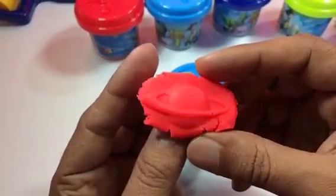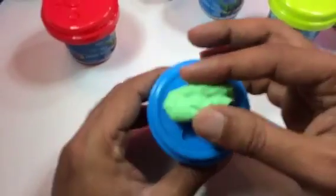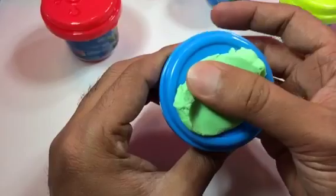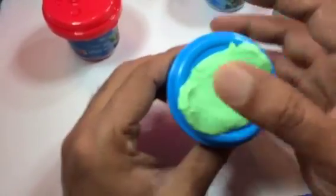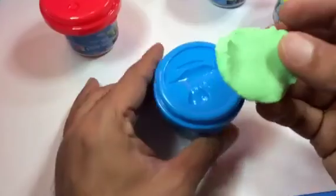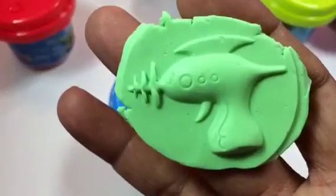Oh, look at this — it came out really nice! Now I'm making the weapon shape used in the movie. It looks like a water gun. Let's see how it comes out. Wow, look at this — it came out really cool!